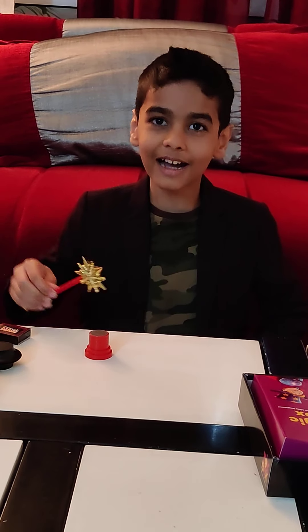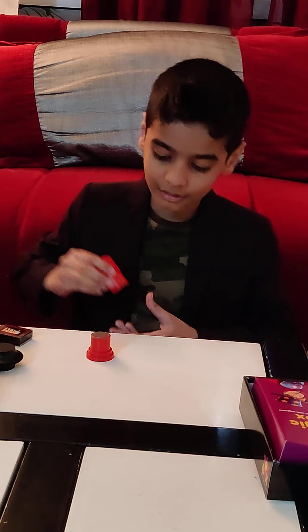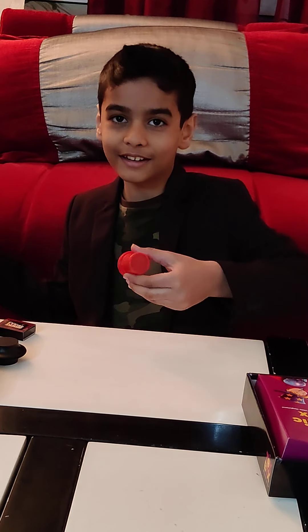Do you want to see some magic? Abracadabra! The coin disappeared.